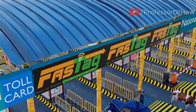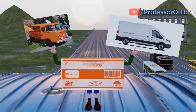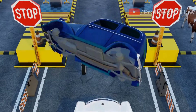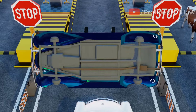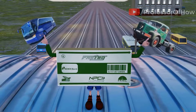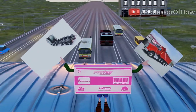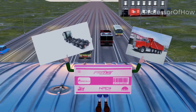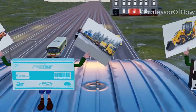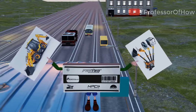The Indian government has published 7 different types of FastTags. Violet is assigned to cars, Jeeps, trucks, and vans. Orange is given to minibuses or two-axle light commercial vehicles. An axle is any part of a vehicle that helps connect and rotate the wheels. The green FastTag is for two-axle buses and trucks. The yellow FastTag is for three-axle buses and trucks. The pink FastTag is for four-, five-, and six-axle buses and trucks. The sky-blue FastTag is for seven or more axle trucks, while the black FastTag is for heavy construction machinery, earth-moving equipment, and JCBs.